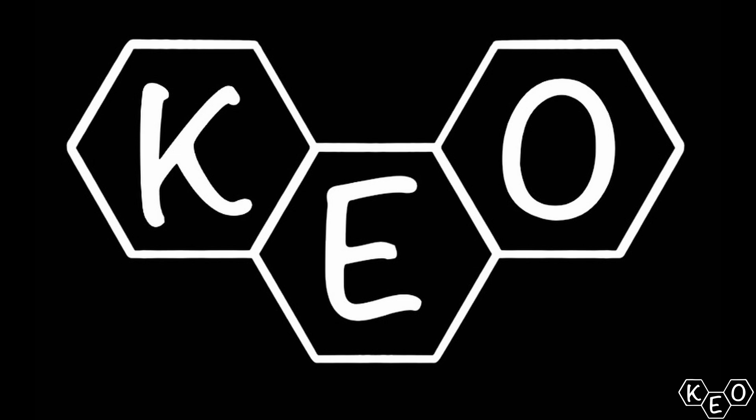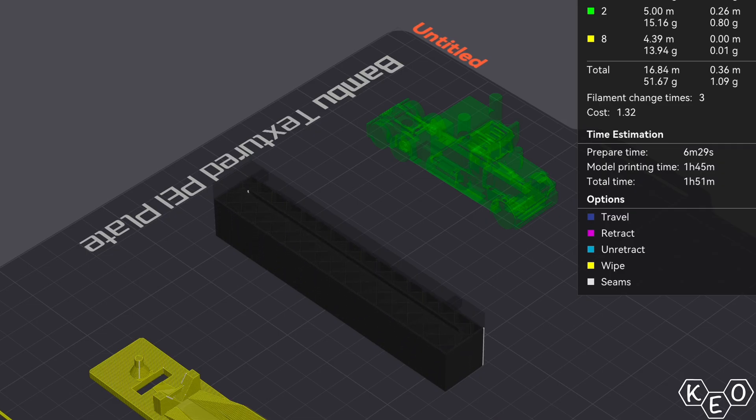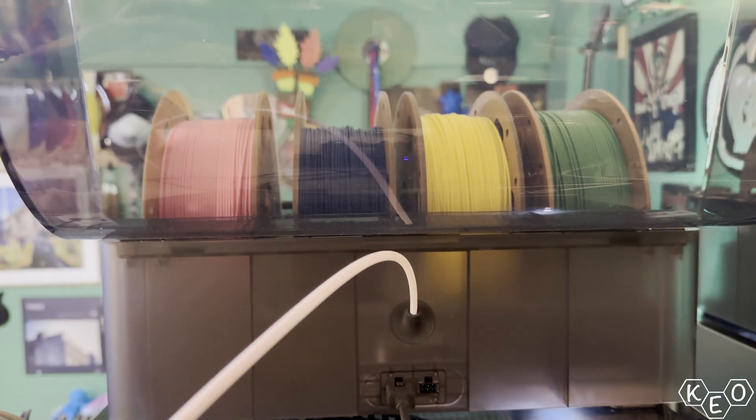Hey, maybe instead of printing batches like you normally do, you should try printing batches like this. I've been messing around with sequential printing a little bit lately, and I think it's worth talking about. It's something that offers a lot of flexibility, but when you add the AMS into the mix, it's really a lot more powerful than I ever realized.